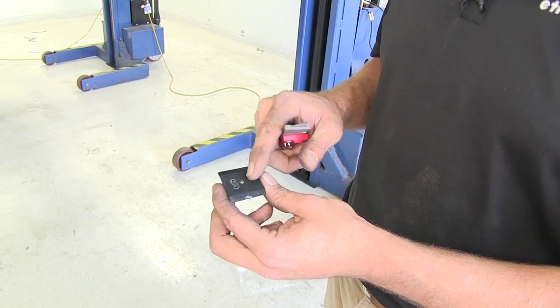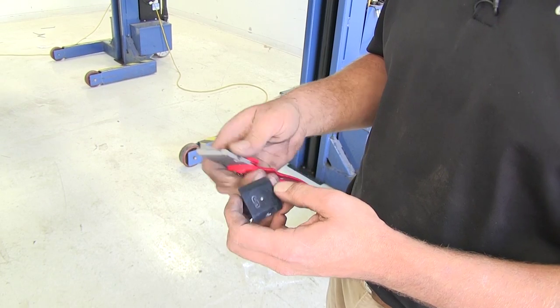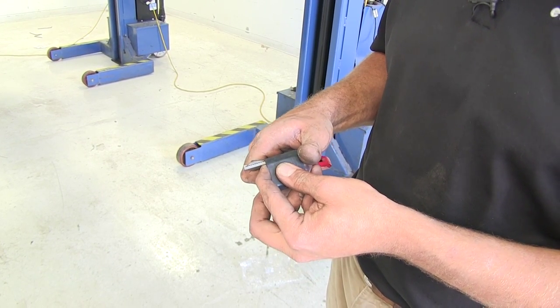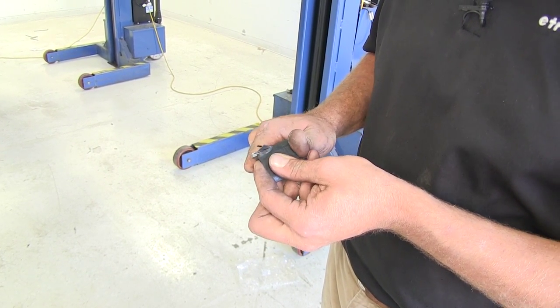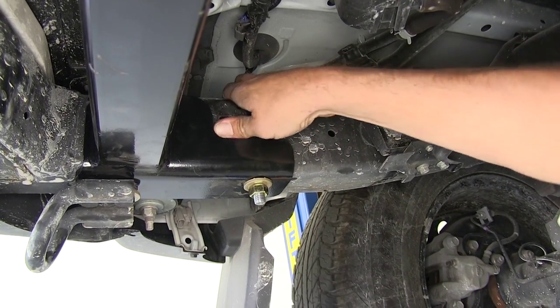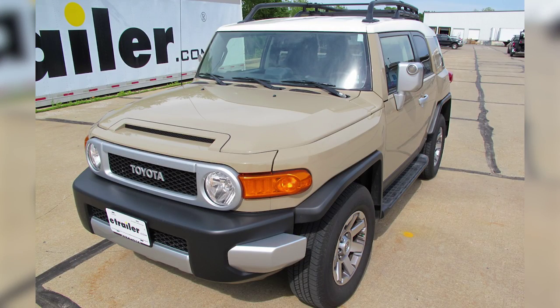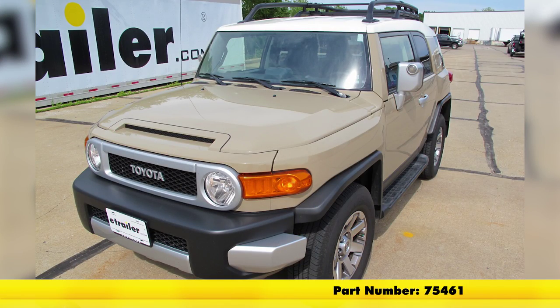For the little caps that we removed, we want to trim off just about an eighth of an inch on one edge — it doesn't matter which one. Just use a razor knife and trim it off, then we'll be able to put those right back in place. With everything torqued down to specification, that completes today's installation of the Draw-Tite custom fit class 3 trailer hitch receiver, part number 75461, on our 2014 Toyota FJ Cruiser.